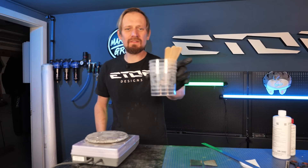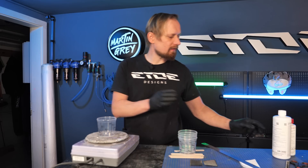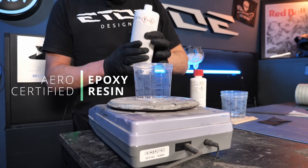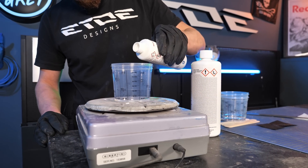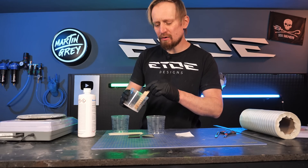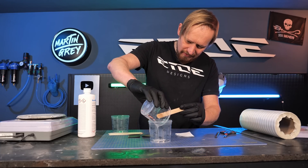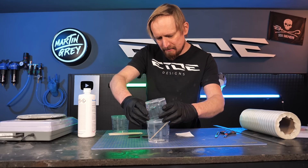Next I have to mix the resin, so I'm using some plastic cups, some wooden sticks, and the resin of course. I'm using an epoxy resin which is certified to build aeroplanes — that's the stuff you have to use. The mixing ratio is 10 to 4: 10 parts of the resin and 4 parts of the hardener. What's also very important is to mix the resin very well and then pour it into another cup, because there's a chance that there's unmixed resin in the edges of the first cup. Put it in a second cup so you are safe from any unmixed resin.